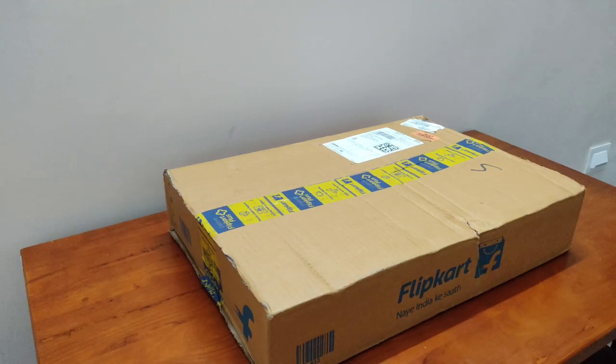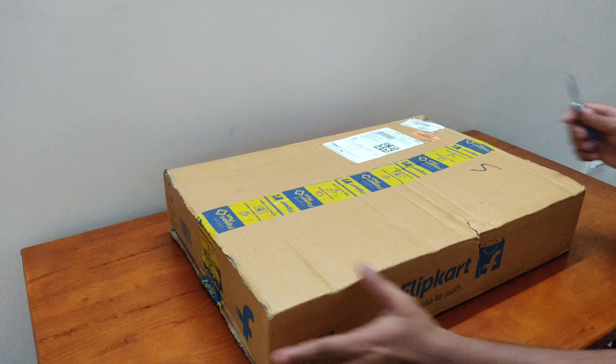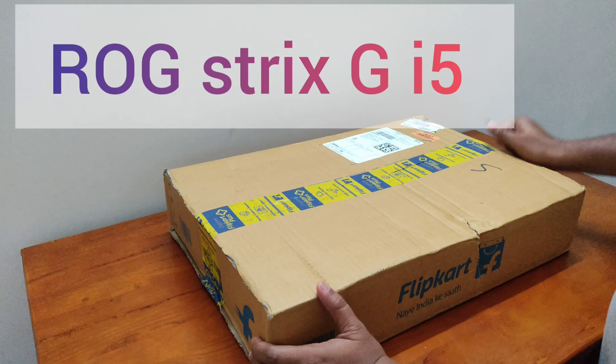Hello guys, welcome back to AJ Gaming. We are going to do an unboxing video of the Asus ROG Strix G. We are going to purchase a gaming laptop, and we will see the reviews and advantages and disadvantages.